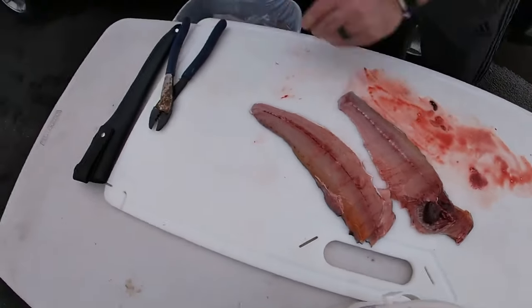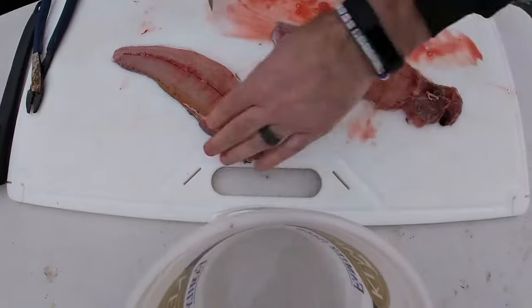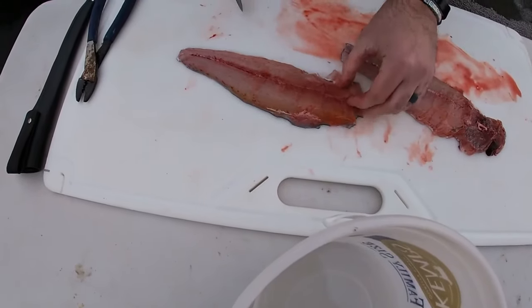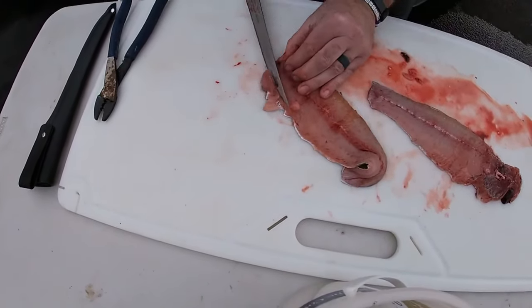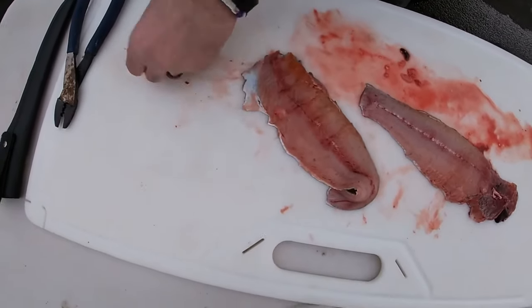Now let me show you a couple things I like to clean up in these fillets. I've got a nice clean fillet here — I make sure there's no hard bones. I missed one little chunk, so all you're gonna do is go through, take that piece off. It slices off nice and easy — discard that chunk.